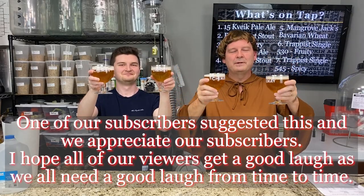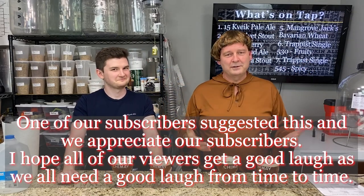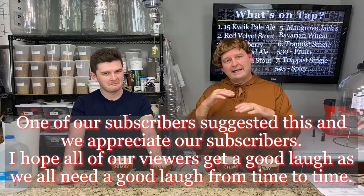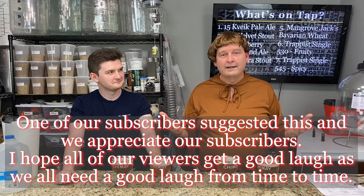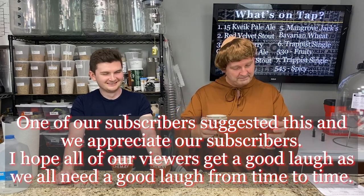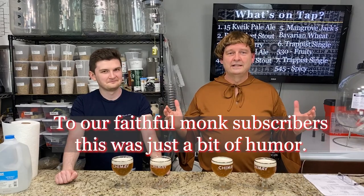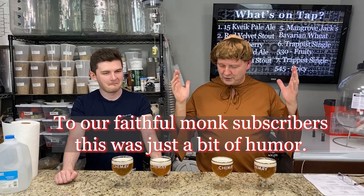Welcome to Bitter Reality Brewing. I was told I couldn't brew this beer unless I was brewing it in a monastery, so I met everybody in the middle and asked if it was okay if a monk brewed it — and I got the go-ahead, as long as I had the correct glasses, which we do. And to the faithful monks who watch this channel, it's just entertainment, nothing personal. Thank you, and I hope you keep viewing and subscribing.